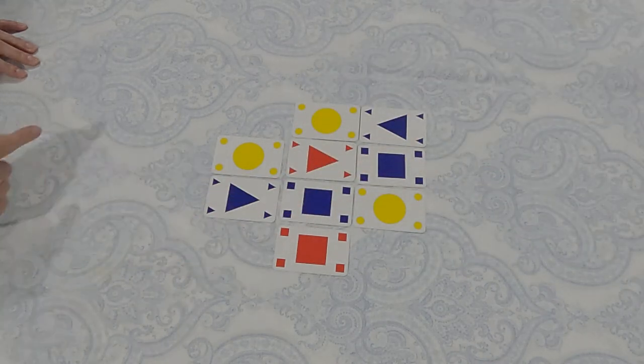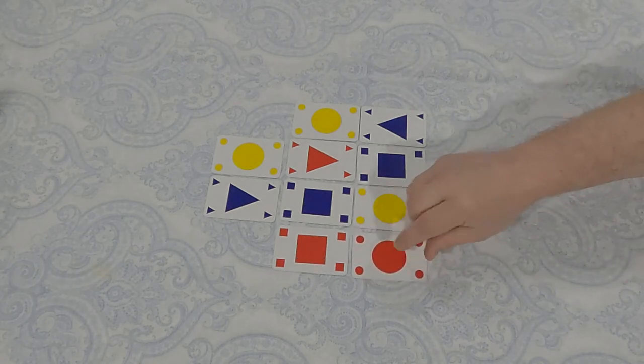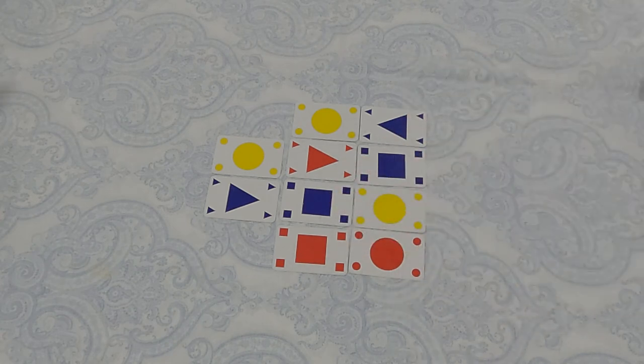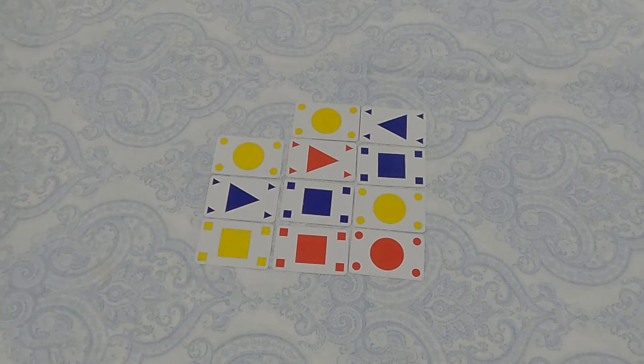I play here with a red circle, saying 'no red, no circle' — a six-point play because I have a four-long row and a two-tall column. Lynn plays next, saying 'no yellow, no square,' also scoring six points. Very well done.